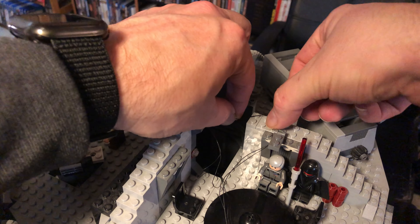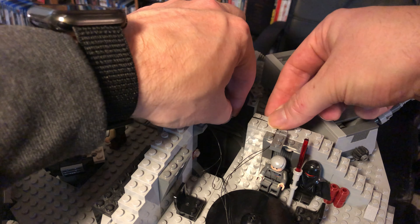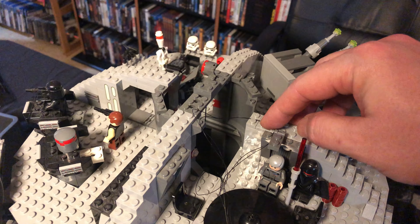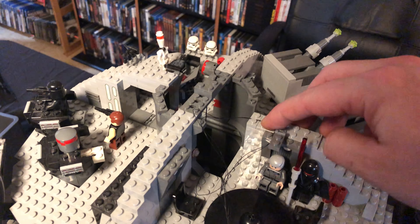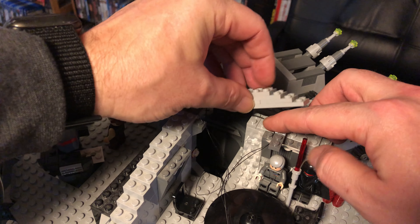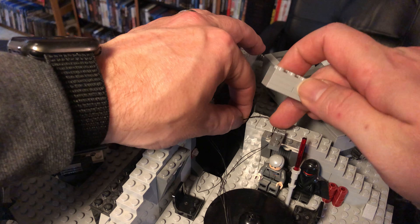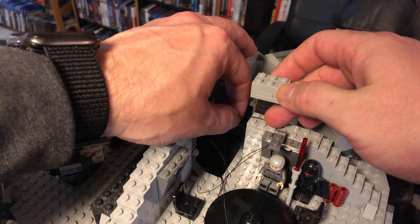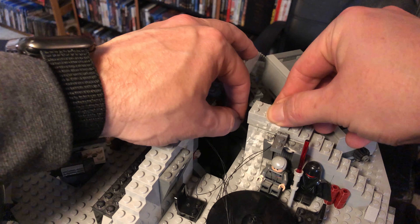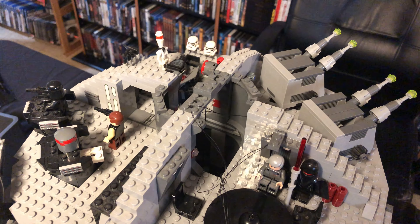Always bring the cables between the studs — never ever ever on top of the studs. If you go between the studs there should be enough room to reapply the original Legos without snapping the cables. If you get it on top of a stud, no promises.